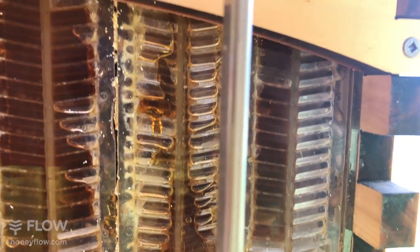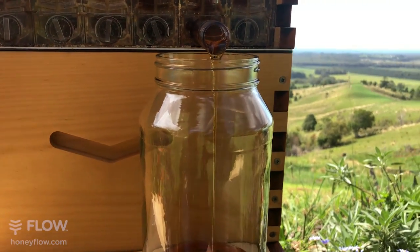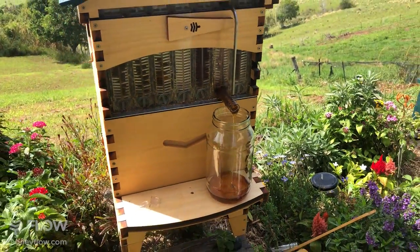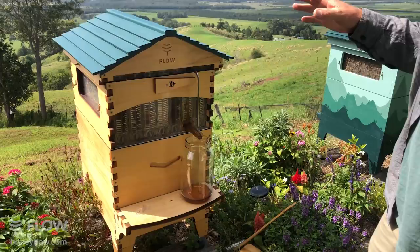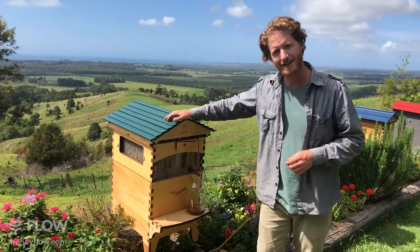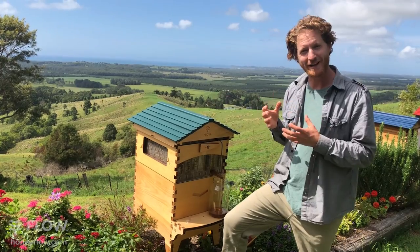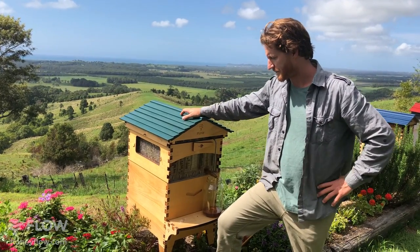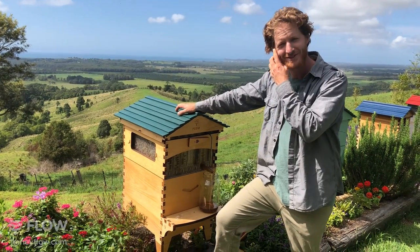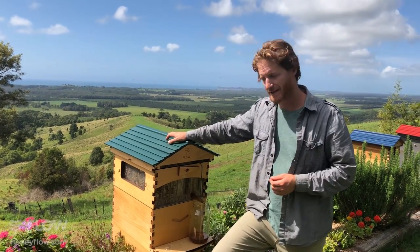Craig's asking if we have any specialized products to winterize boxes. You're probably referring to an insulation wrap on a hive - we don't have anything like that at the moment. Some people do wrap their hives and some people don't, and there's a varied opinion on whether you should or shouldn't. Do your research on that one, but you will see examples online of how people prepare their hives for winter.